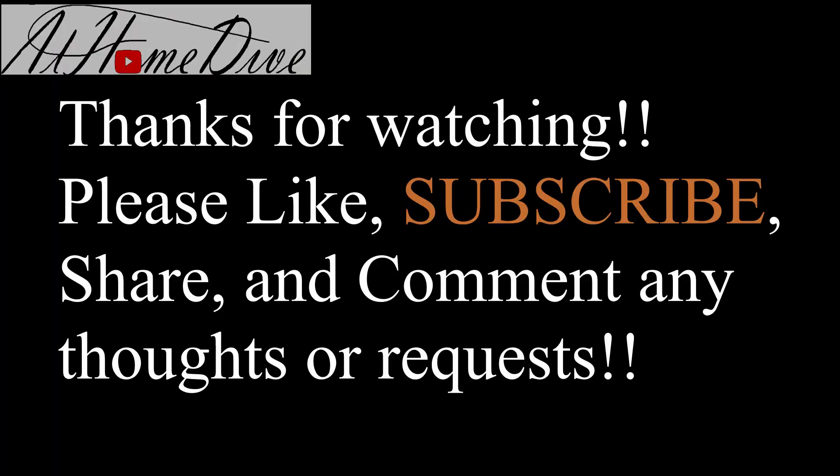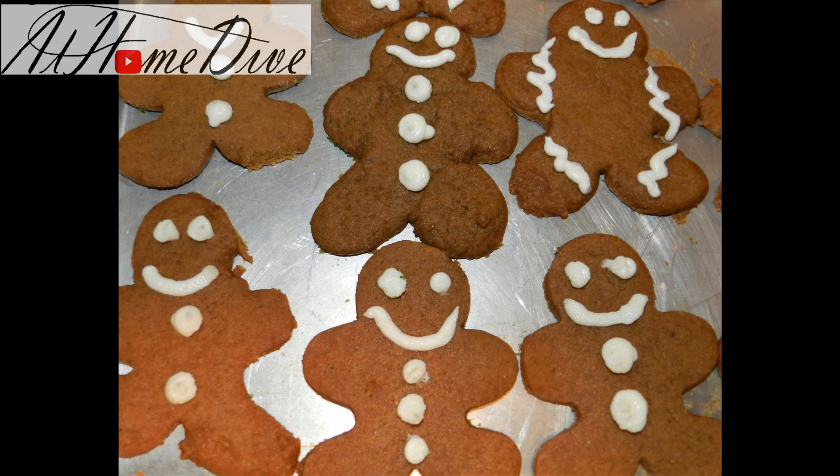Well, that wraps us up on how to make gingerbread cookies. I used a standard buttercream icing and I'll put the recipe in the description below. Comment below and let me know how your cookies turn out. Thank you very much for watching. If you enjoyed the video, subscribe. Have a nice day.